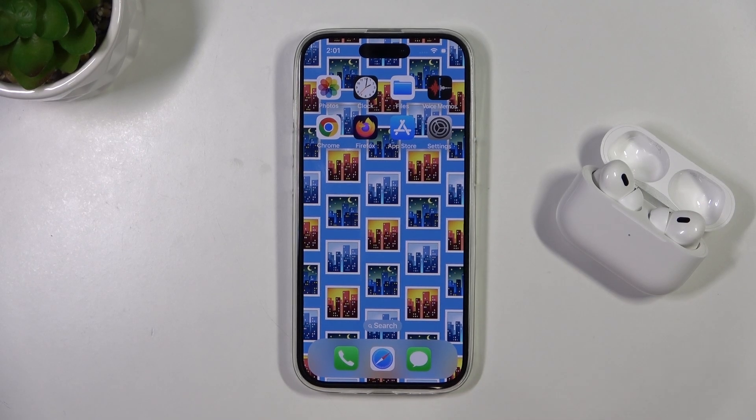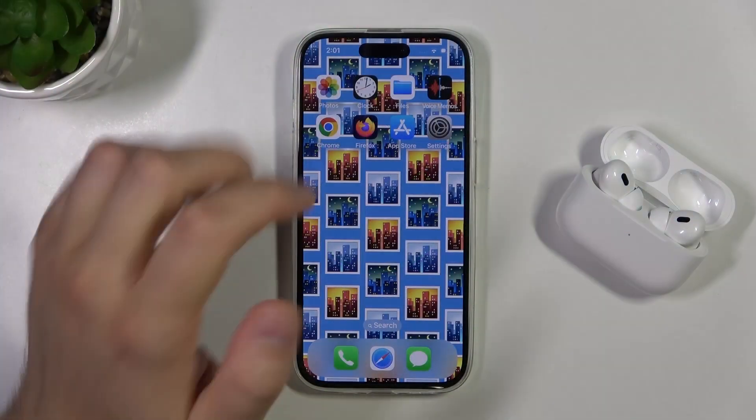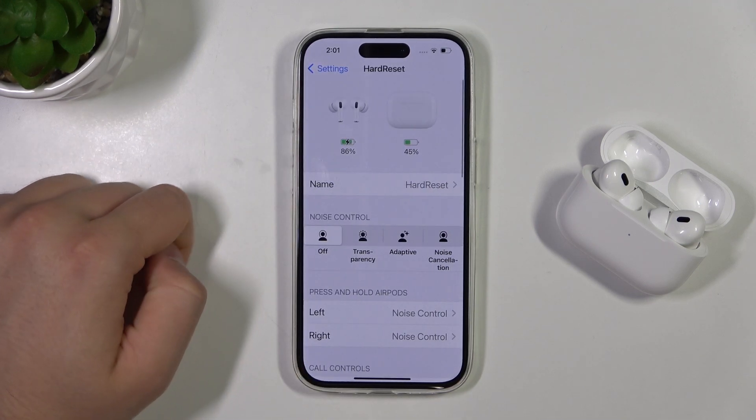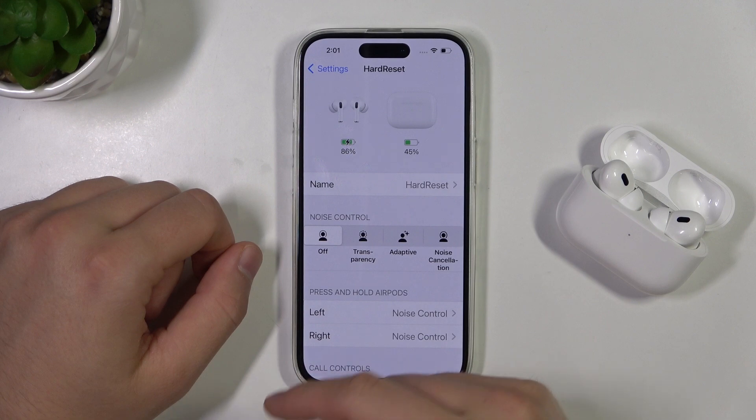Hello, in this video I'm going to show you how you can check the battery level of your AirPods Pro second generation with the USB-C. So we have to open the settings, then select your AirPods Pro, and here at the top you can find the battery level of your AirPods and also of your charging case.